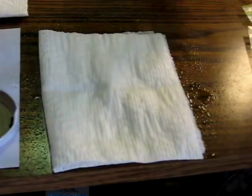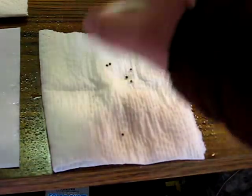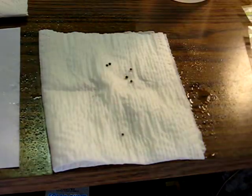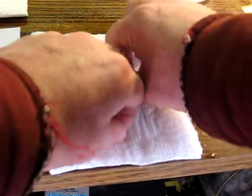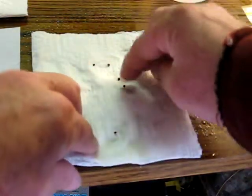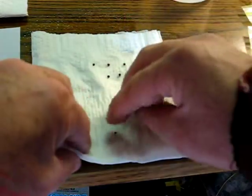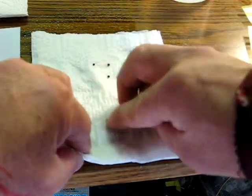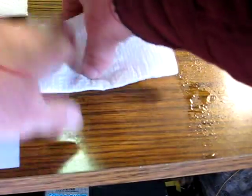Moisten the towel again and pour the cauliflower seeds in. Now we can distribute them sort of evenly here so they'll give each other room to grow — or whatever, not sure if that really matters. And it goes in the baggie.